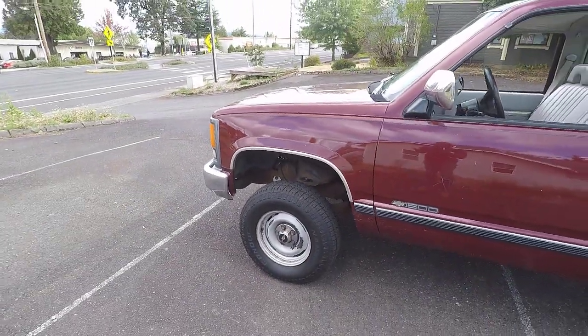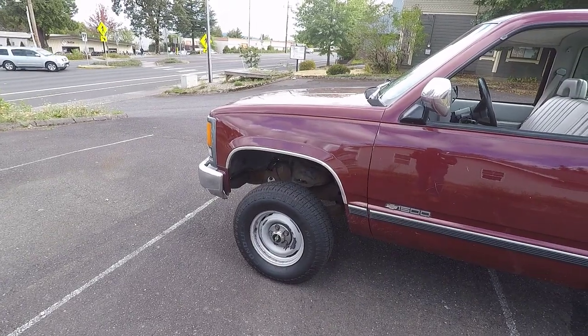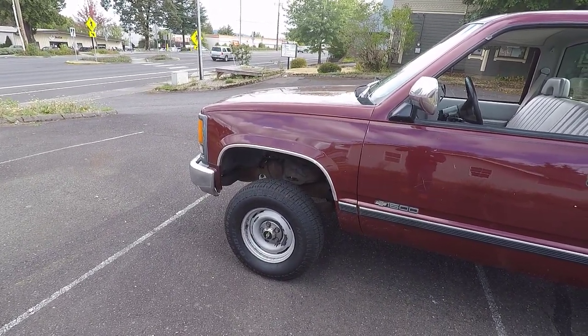So I just ordered a set of Vision D Window wheels, 17x8. They just came in. Let's take a look at them.